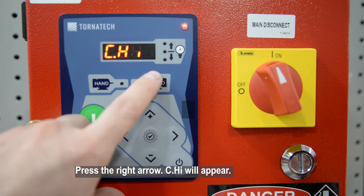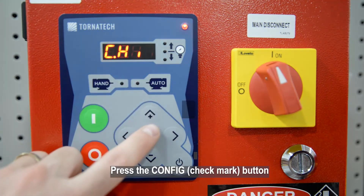Press the right arrow. CHI will appear. Press the Config button.